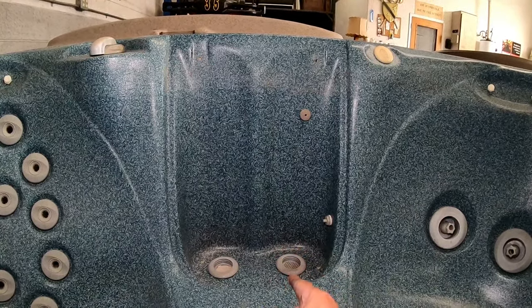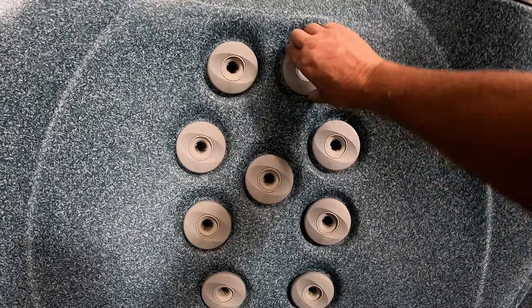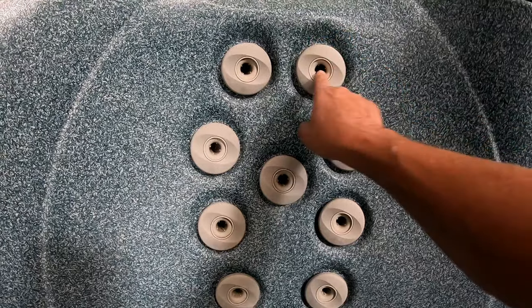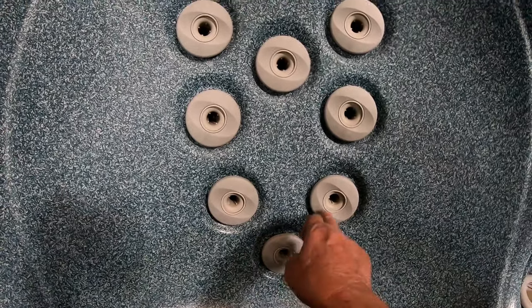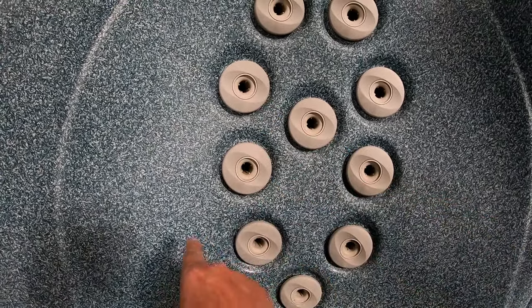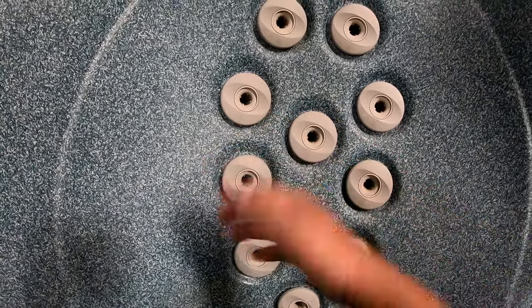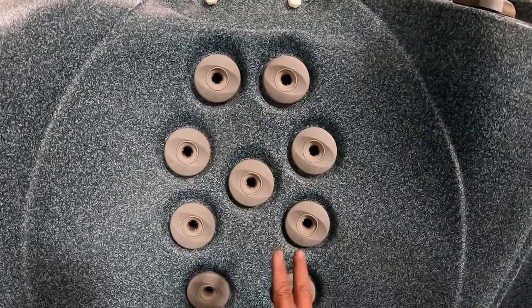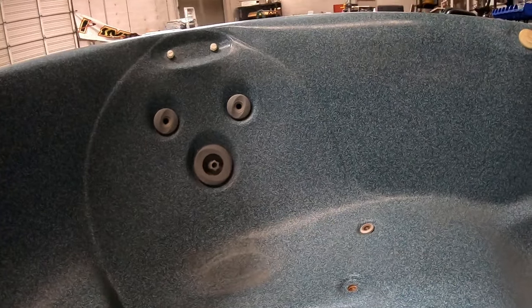Number two: you can turn the jets left, you can turn them right — one way closes them, one way opens them. Make sure that all the jets are open. If you close off multiple jets, what happens is the water starts filling up and the air cannot escape. You want the air to escape as it goes up, otherwise you're going to get an airlock. So make sure all the jets in the entire hot tub have been opened up.